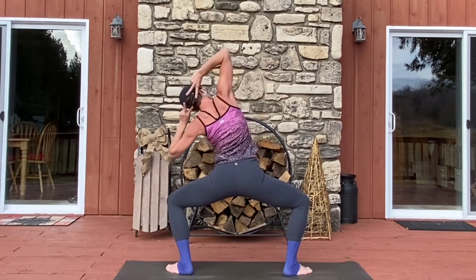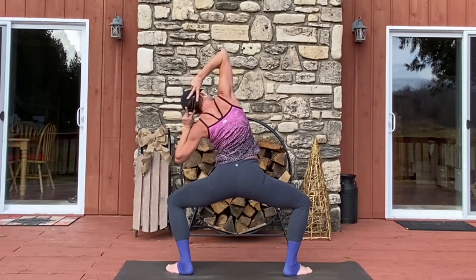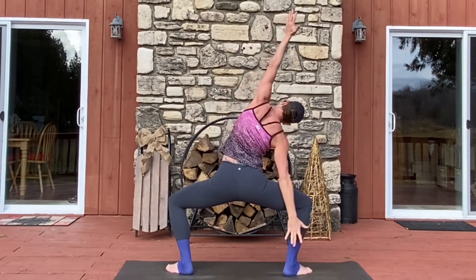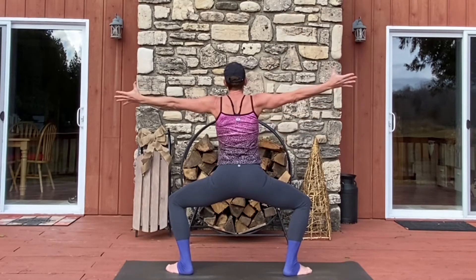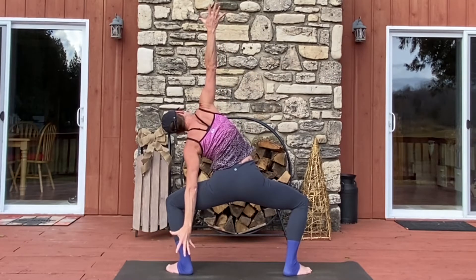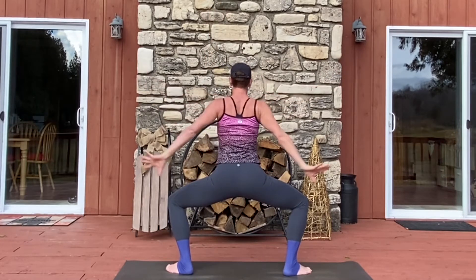Take your gaze over your left elbow. Inhale center. Side B. Breathe in, come back to center. Arms to a T. Reach behind the ankle on the right. Open up floor to ceiling. Inhale, arms T. Side B. Breathe in, center.